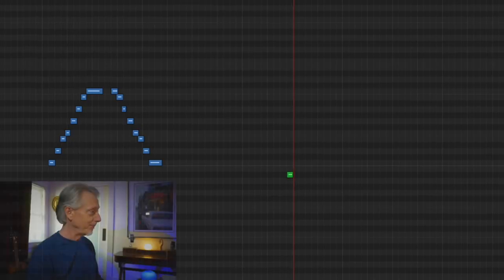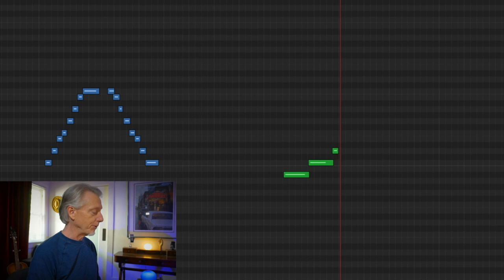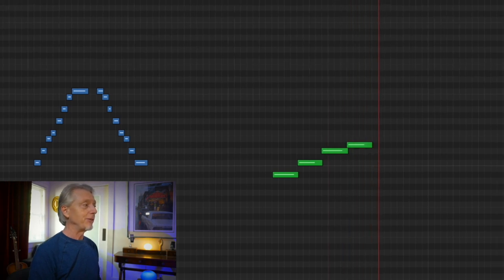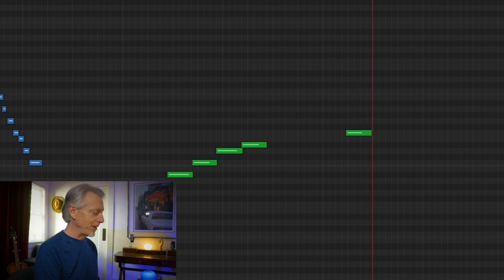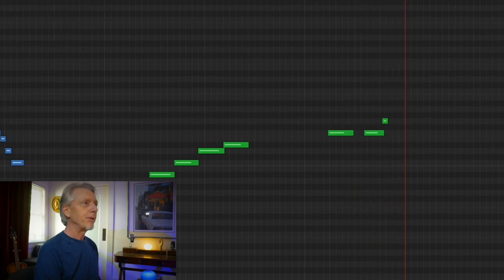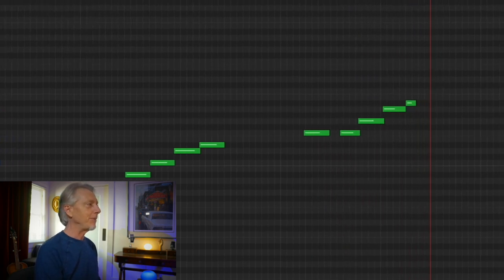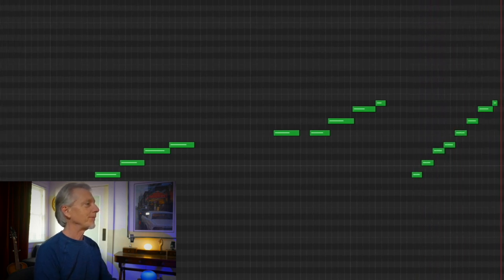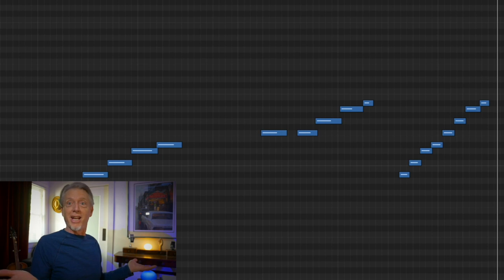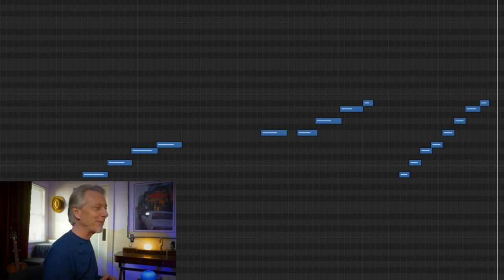A tetrachord starting on any note — pick a note. I'm going to pick B-flat: whole step, whole step, half step. I had to use two black keys — it's okay. And then I start a whole step up from there: whole step, whole step, half step — B-flat major. And shazam, I've got a B-flat major scale.